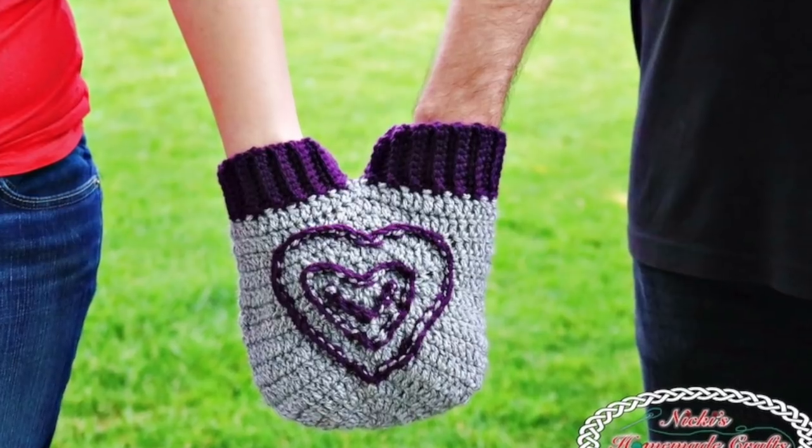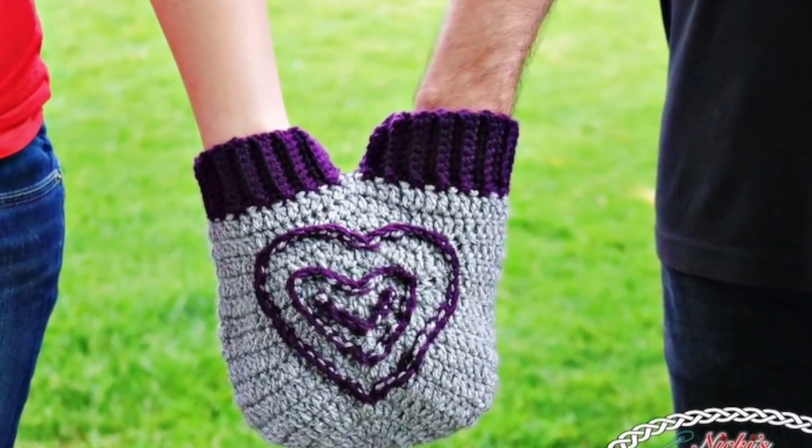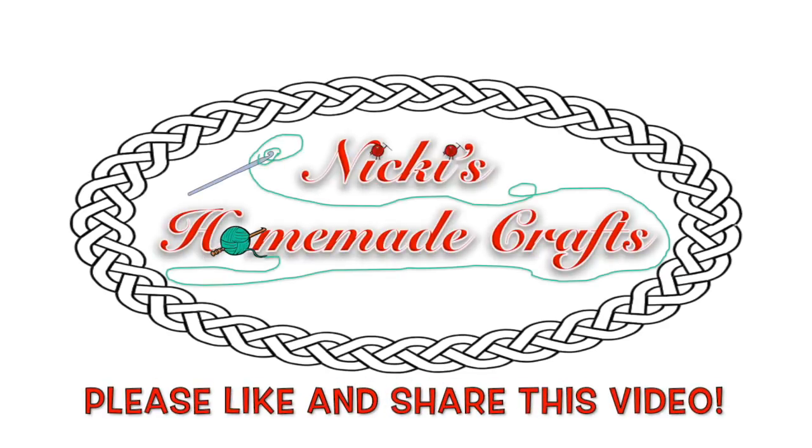This is so cute. Check out how I'm holding hands with my husband using this smitten mitten. Get the full pattern on my website — it is all free. Please be sure to like, share, and comment on this video and subscribe to my YouTube channel for future videos. Thanks for watching. Bye!